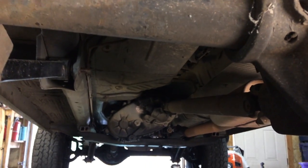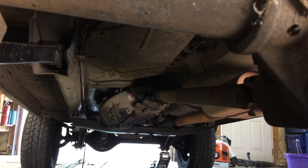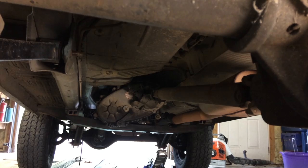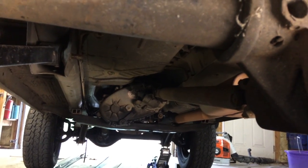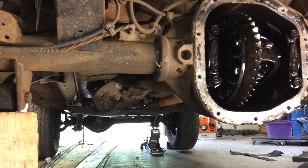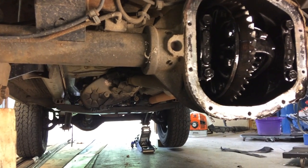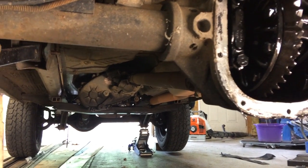Keep in mind that you can have different ratios in your transfer case. Normally that's going to be 1 to 1 in high range, and then 2.71 to 1 in low range, unless you have something like an Atlas, which you can get in 3.8 to 1, 4.2 to 1, or 5 to 1 on the transfer case.